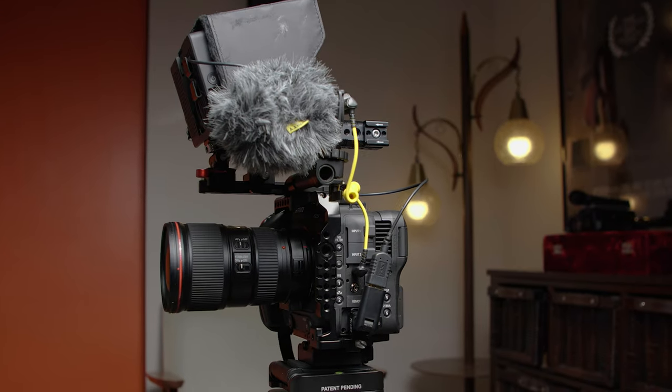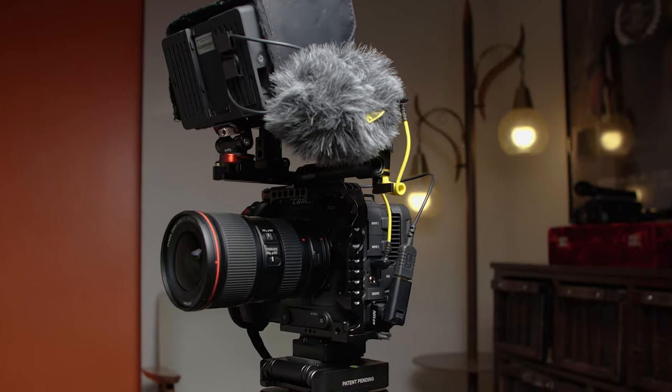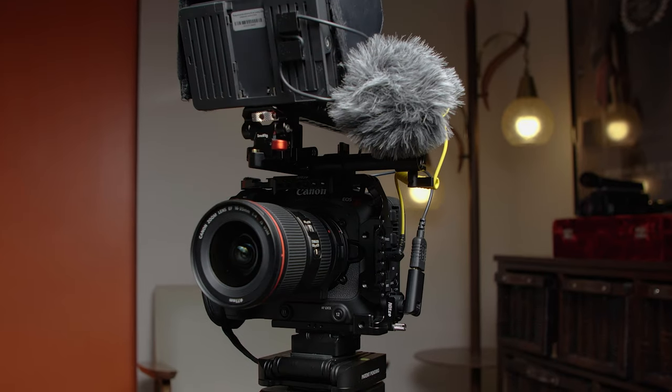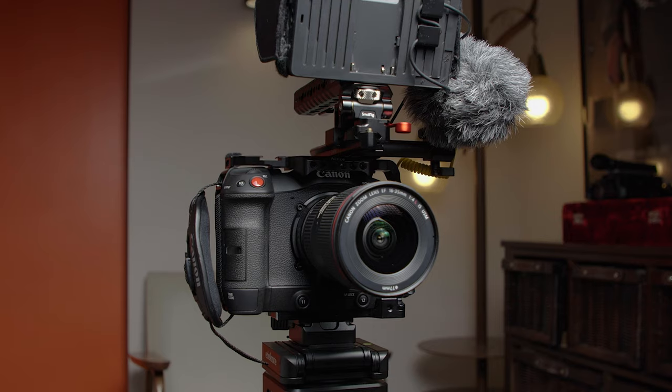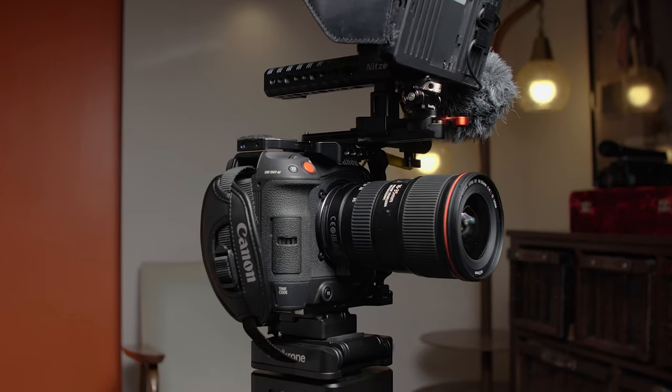Hi, what's going on today, guys? My name is Sasha Jordan-Appler. I'm a filmmaker based out of Windsor, Ontario, Canada, and today we're going to be breaking down my C70 rig using NITZY and small rig components. We're going to talk about why I think this is probably one of the better ways to rig up your C70 in terms of a cage and accessories for run-and-gun style commercial and documentary filmmaking. Let's go.